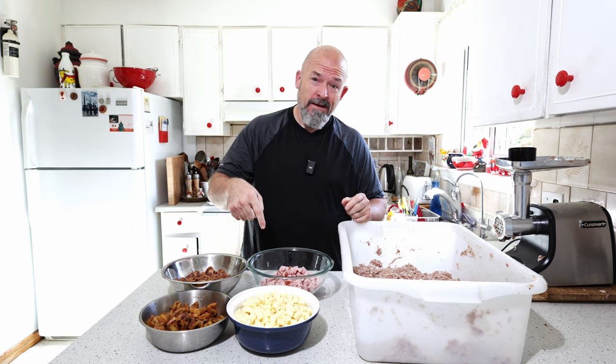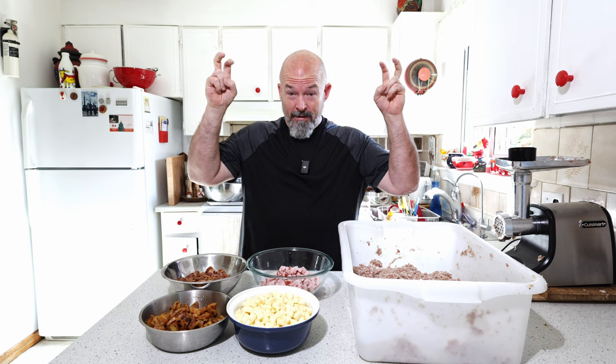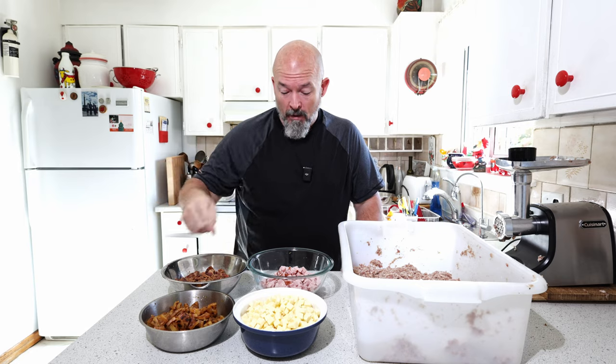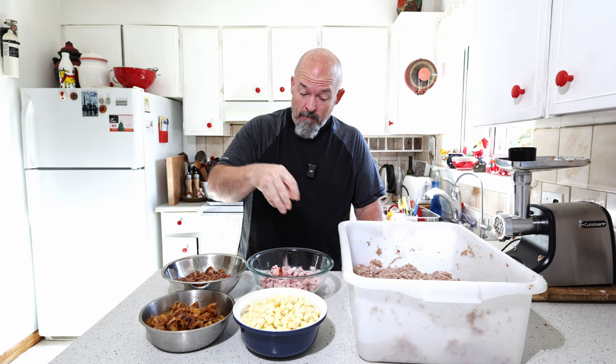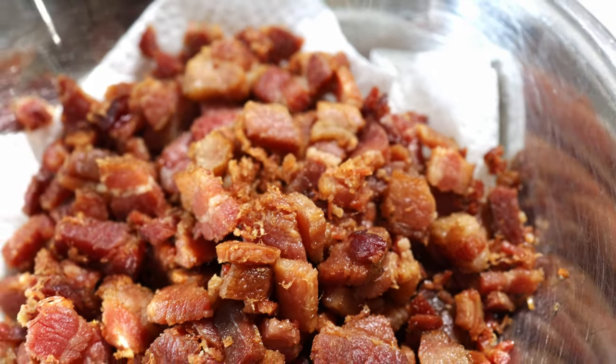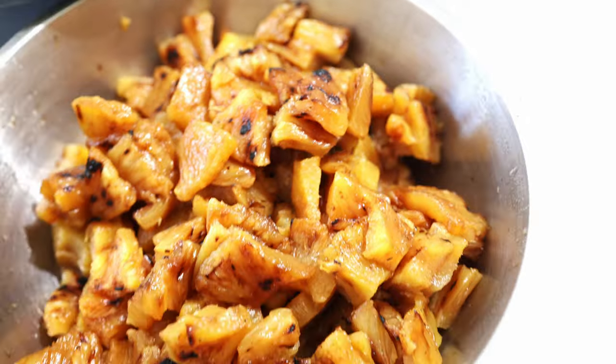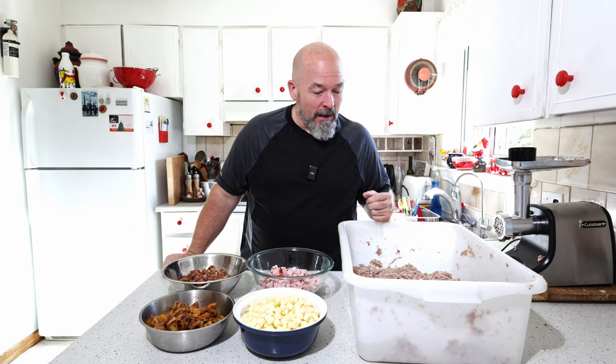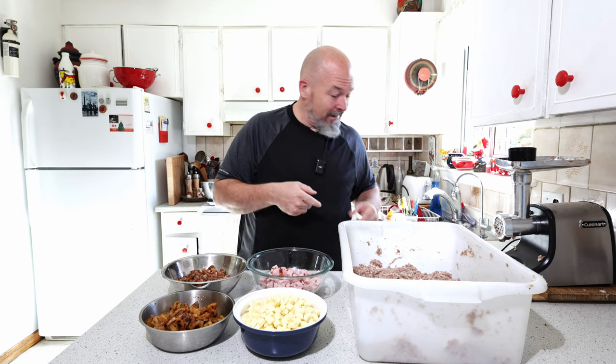Now this is where the magic is going to happen. Here are all the ingredients we're adding to make it Hawaiian: beautiful aged white cheddar, black forest ham, homemade bacon, and pineapple that has been charred over charcoal to get that charred flavor. Let's add a little more just to really amp it up and get it all in.